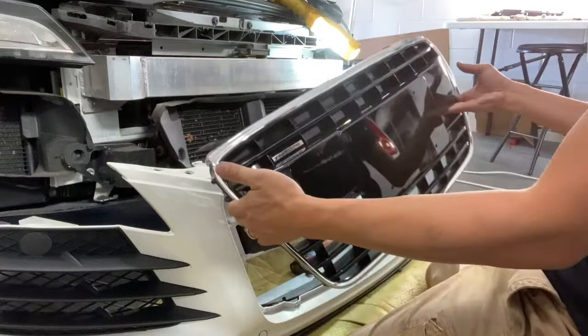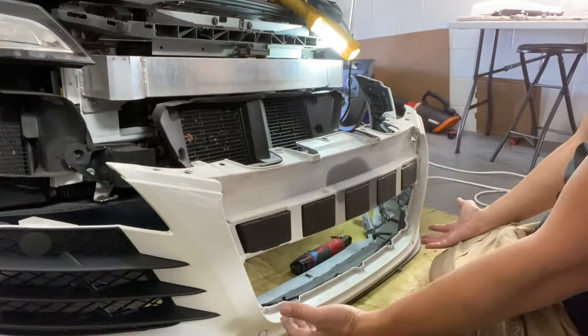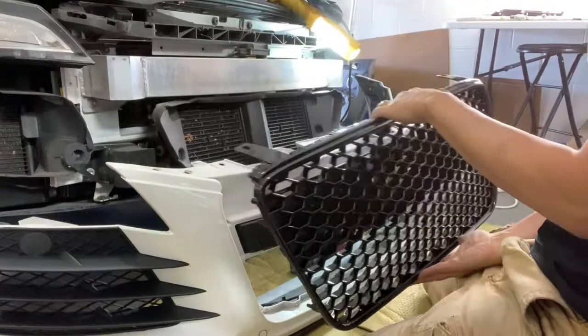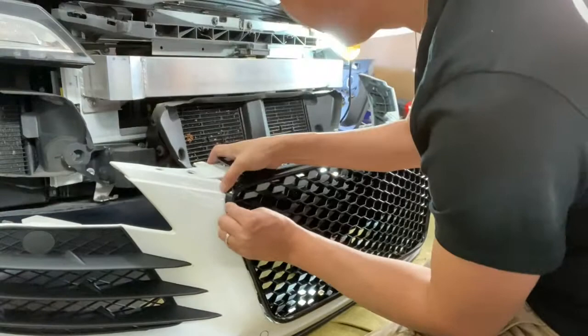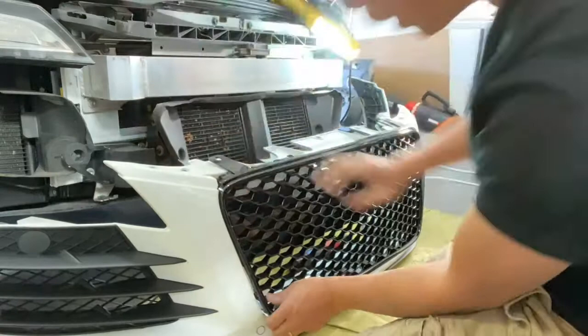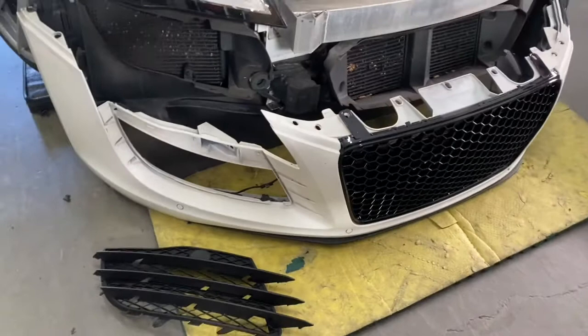With all the screws off, the grille just slides right out. We're going to remove the stock grille and replace it with the black mesh grille. Set the old grille aside so we don't scratch it. The opening is ready to go — we'll use the same screws as before. Our grilles are all hand-tested and guaranteed to fit perfectly, so line it up with the original position in the bumper, make sure all the tabs line up straight, take your time, then put the screws back in without overtightening.